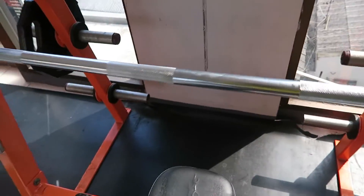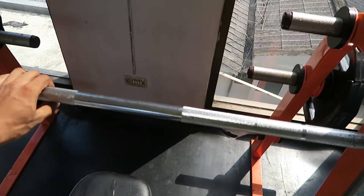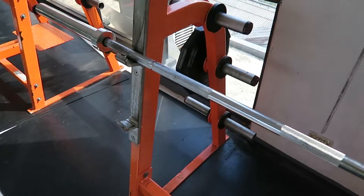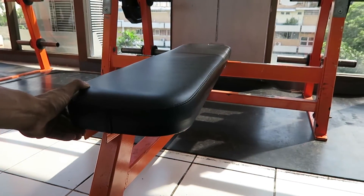First, some of the bars are bent — you can see if you rotate it, it's not perfectly straight, which can throw you off when lifting. Also, this flat bench isn't secure. I realized this the other day when I was benching and it felt a bit strange.